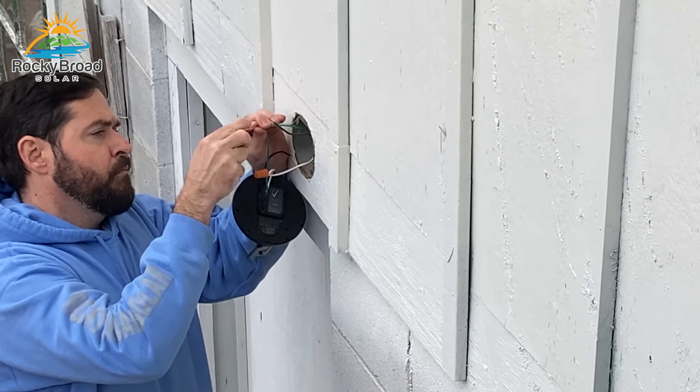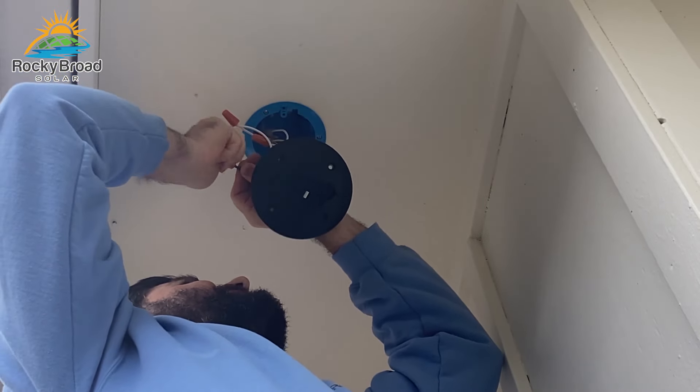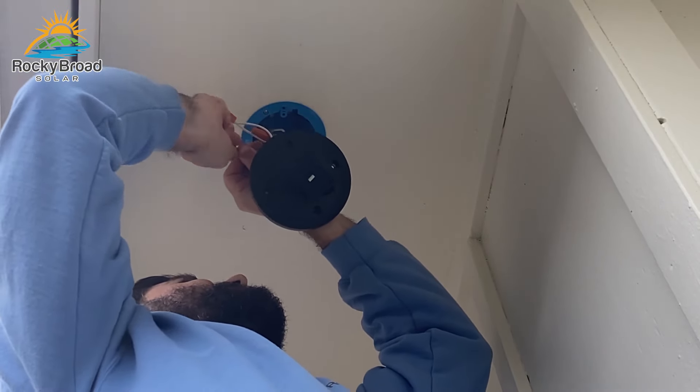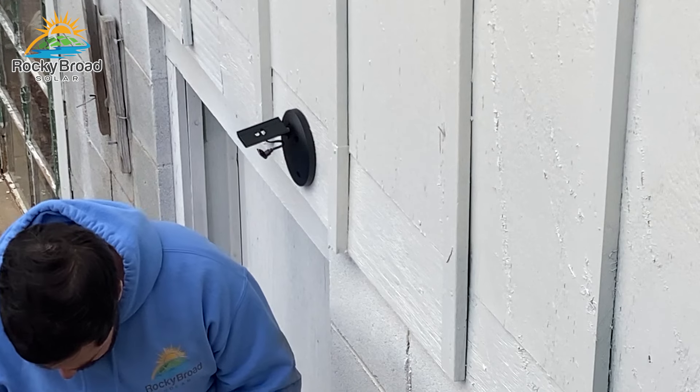Wiring up your cameras is pretty basic electrical: connect your bare copper to ground or green, your white to white which is your neutral, and your black to black which is your current-carrying conductor. If anything I'm saying here is confusing to you, you may want to look into hiring an electrician for your specific installation.